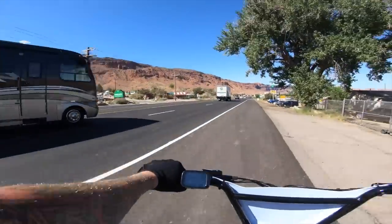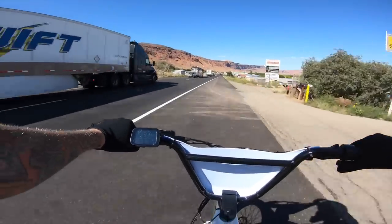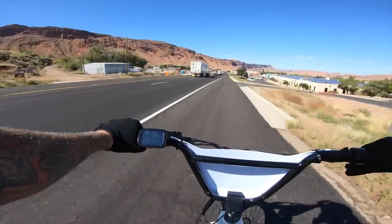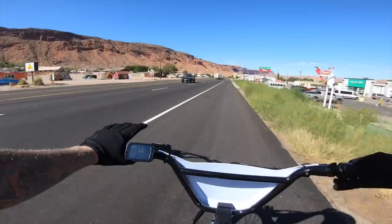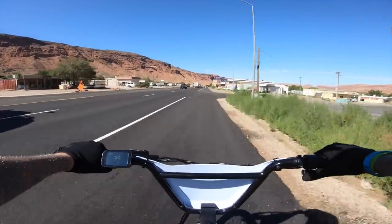Out onto the main road — this will be the best top speed test right here, pretty flat, maybe a little bit of a downhill. Doing 32, 33 — which is what they advertise — and it's holding pretty steady at 33. Already at advertised spec on the top speed. To me this is plenty fast for an e-bike.